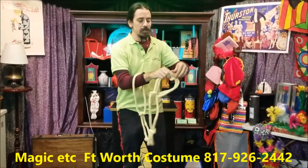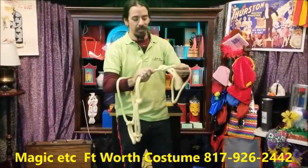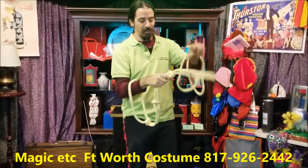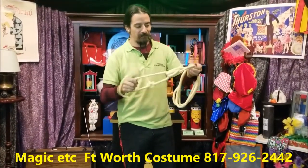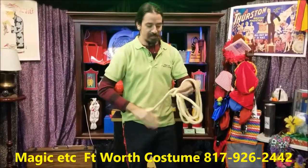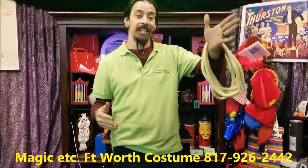Snap my fingers — one loop, two loops, three loops, four loops, five, and six.